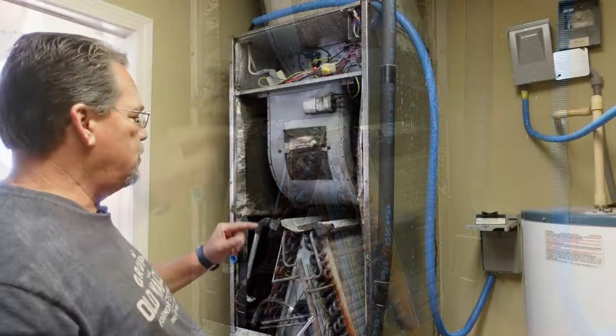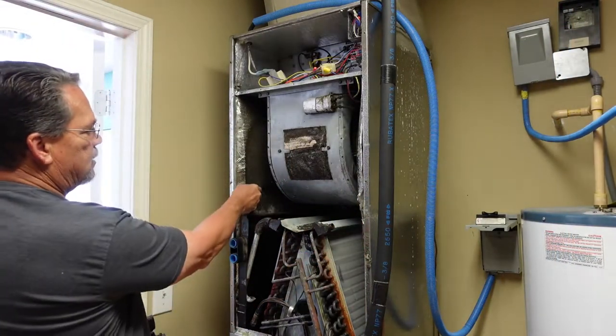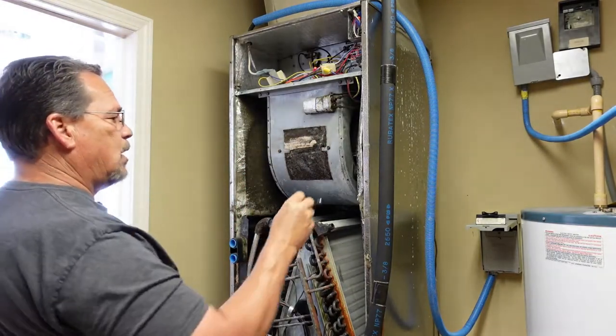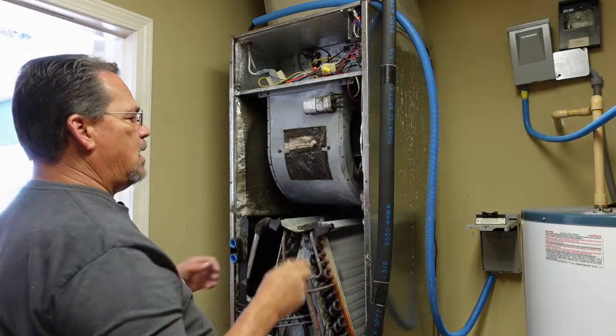I can already see I do have a problem in this unit where this insulation on the side is being sucked into the motor, so I'm going to have to figure out a way to get that to stay back.